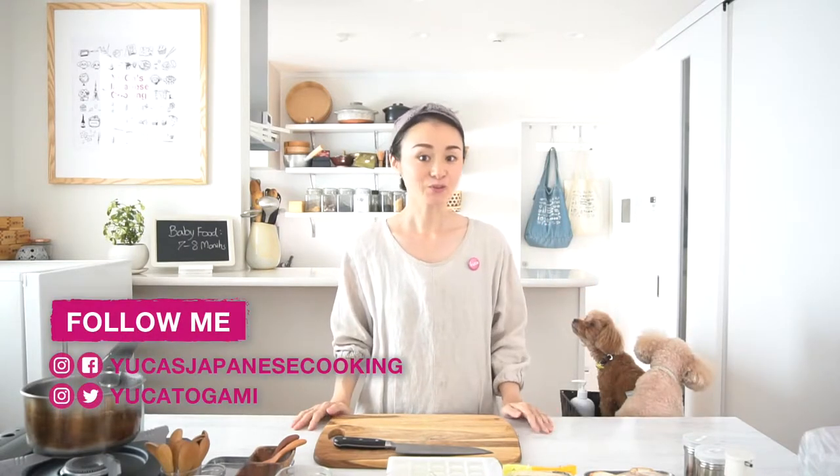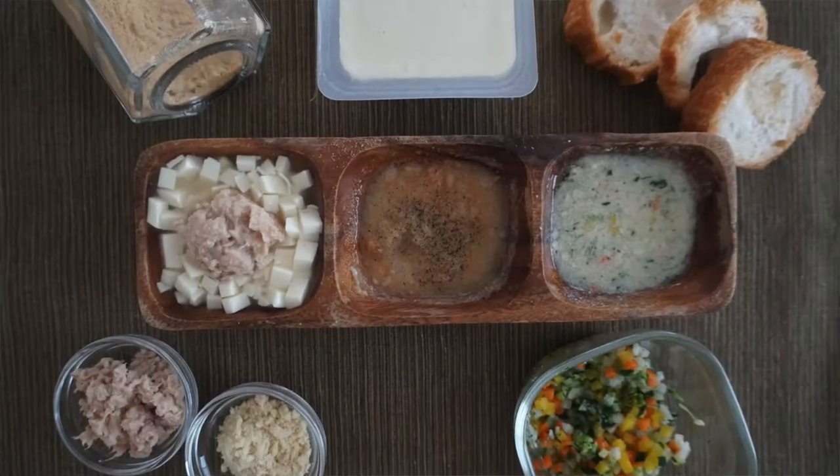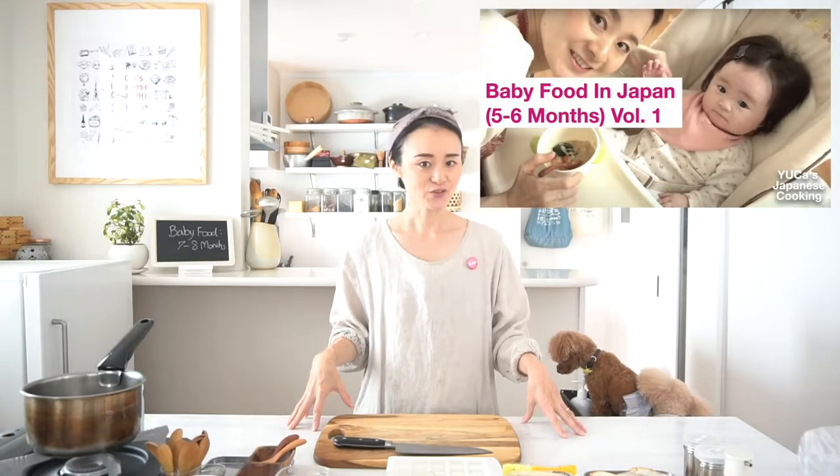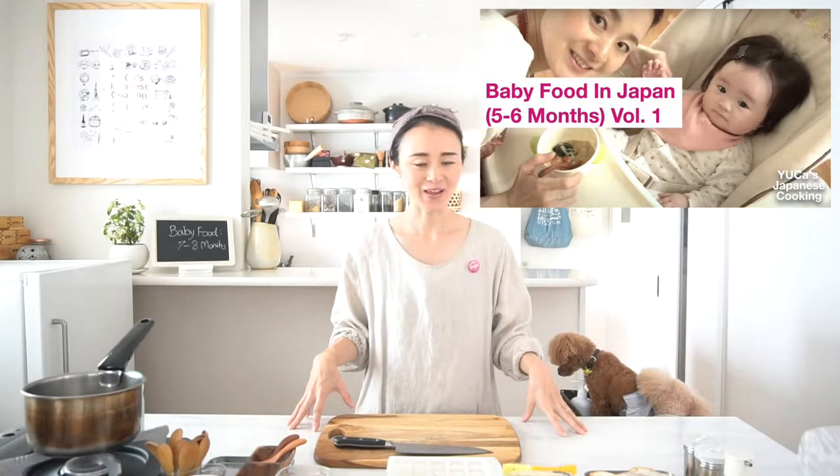Hello everyone! Welcome to Uka's Japanese Cooking! Today, I want to show you how to make baby food for 7 to 8 months old. I hope you enjoyed my baby food in Japan series. Did you recreate my recipe? I hope so.